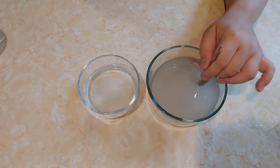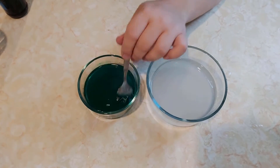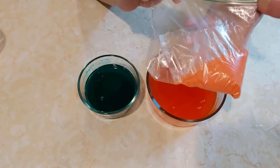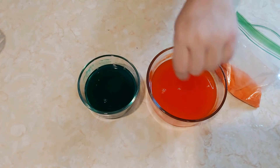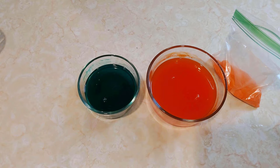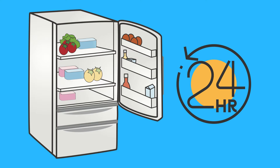Now add some food coloring or liquid watercolor if you want your crystals to be colored, and mix it well. Next, we need to add some kind of impurity for our crystals to grow off of. I'm going to use some sand for this one and just some extra Epsom salt for this one, to see how it affects the crystal growth. You could also use a small stone or really anything — it would be interesting to try a variety of different things and see what happens. Now immediately refrigerate the mixtures and leave them overnight.